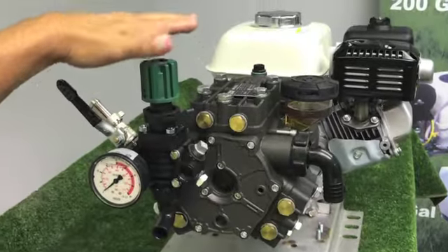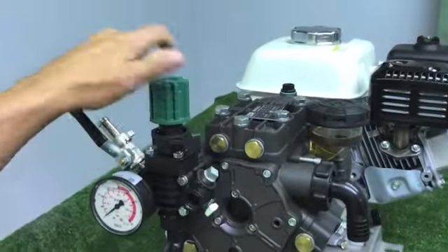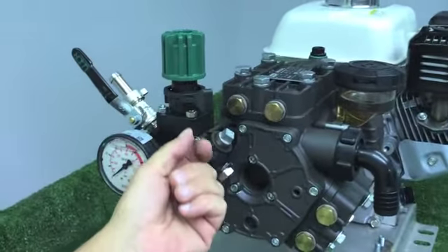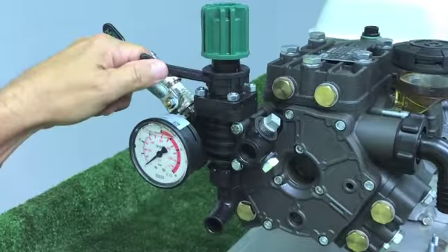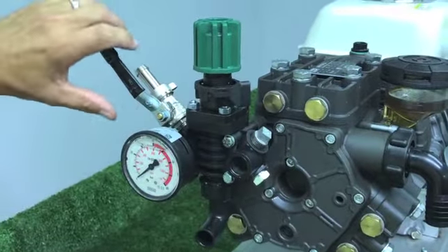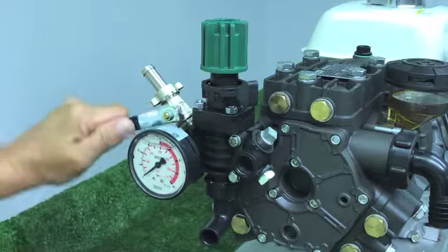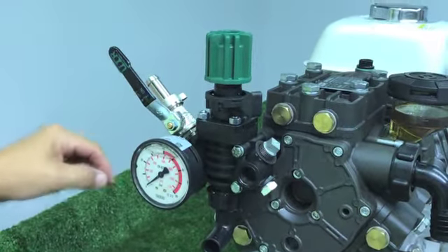On the top of your pump you will see a green knob, which is the pressure adjustment to your regulator. The lever below is going to be the pressure disengage and pressure engage switch of your regulator. To the left hand side you're going to see an on and off valve that will be to the lead line going from your pump to your hose reel.